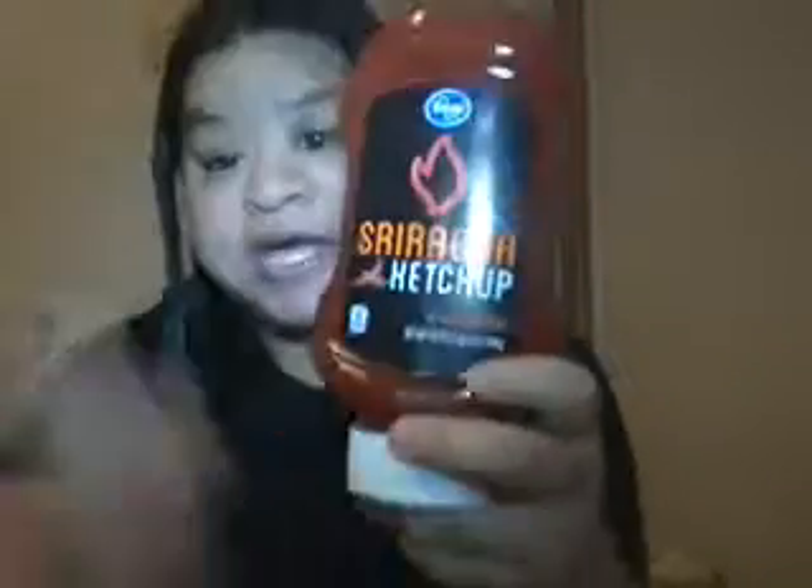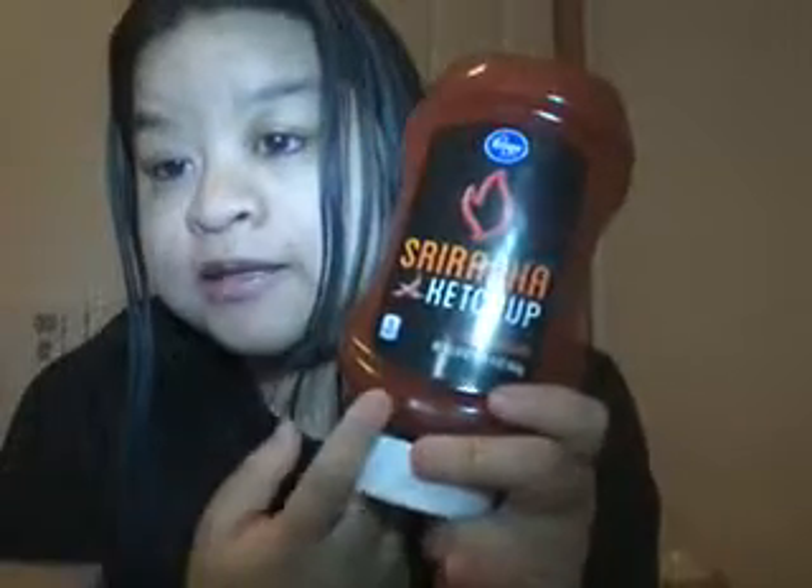And they gave you one free sriracha ketchup. I tried it yesterday and it was spicy. My dad tried it and he said it's not spicy, because he's already so much into spiciness — he can't taste any spice in this. But me and my mom taste spiciness, so it was a little bit hot. It has tomato puree, sugar, white vinegar, red jalapeño puree, red chili peppers, onion powder, garlic spices, red pepper, habanero pepper powder. So it's really spicy.